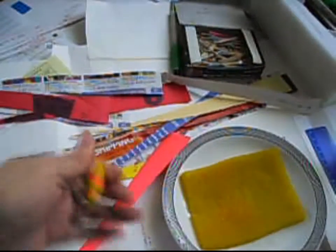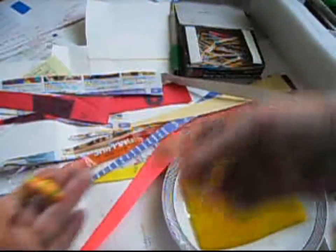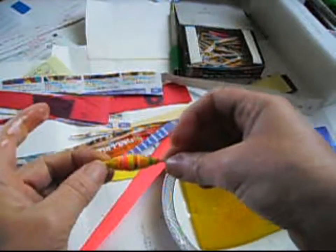Turn it and pull it out, then put this away to let it dry.